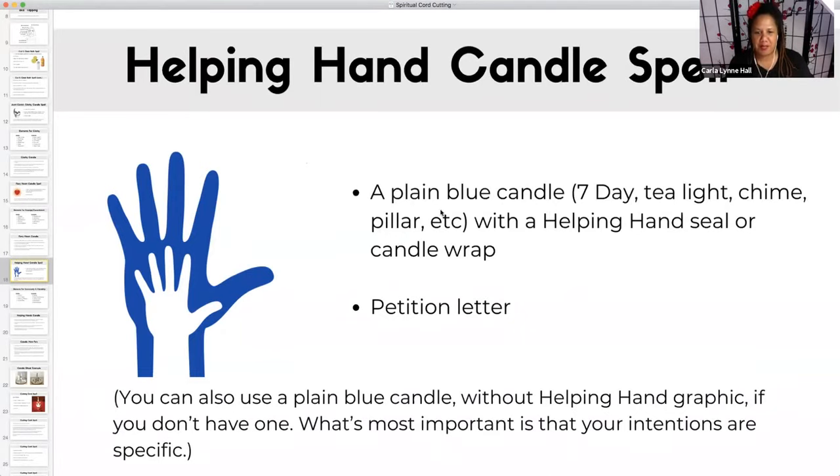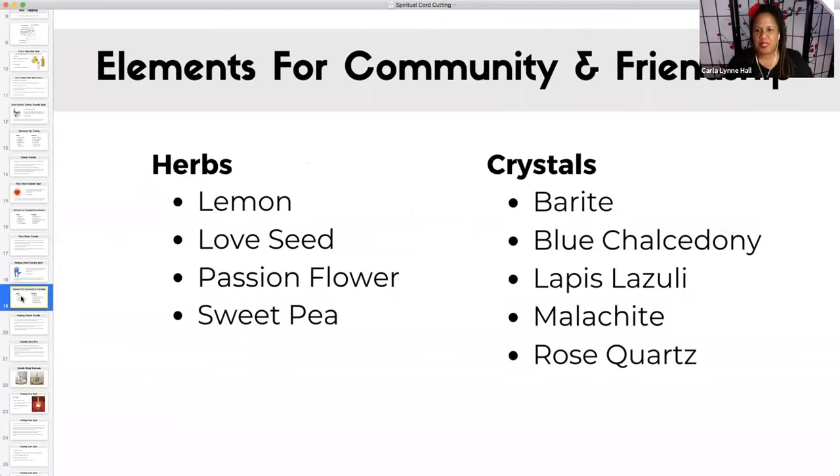Kindle says, 'Never any barrier, and today I use the same mentality to stay sober.' Exactly. So you're looking for community and friends. The herbs and crystals that are good for community and friends — when you're looking for new friends or community people who can help you and be supportive — the herbs are lemon, love seed, passion flower, and sweet pea. Love seed is its common name; its original Latin name is long. It's an herb used to encourage and foster friendship. Crystals: barite, blue chalcedony, lapis lazuli, malachite, and rose quartz. These are great elements for community and friends.